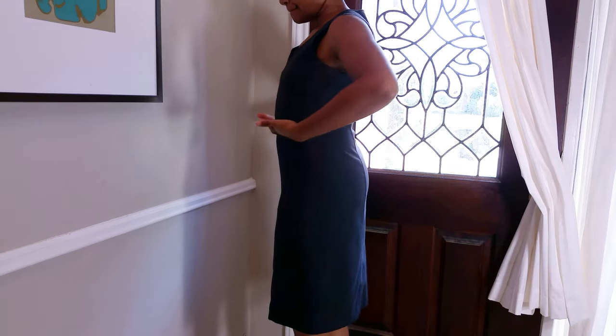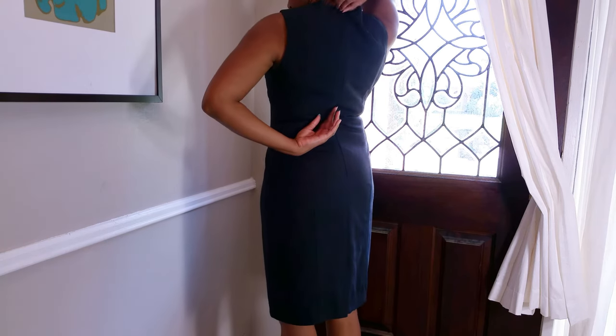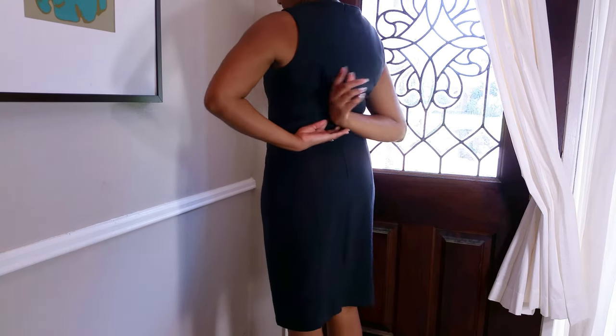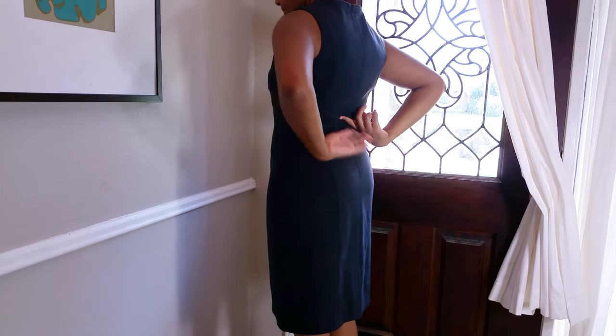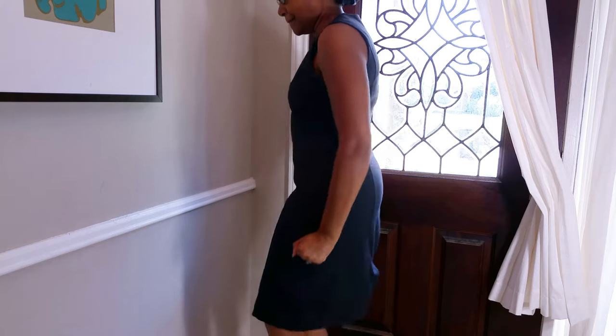Now, place a pin in front where you want to cut. Then pull the zipper down and back to the place where you want to cut. Now see if you can take the dress off without moving the zipper. If you can pull the dress over your hips and thighs, then this tutorial is for you.